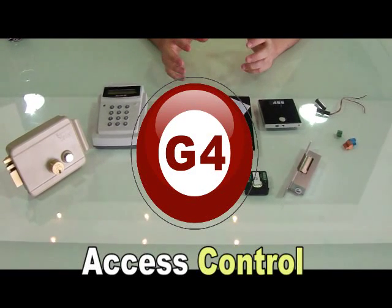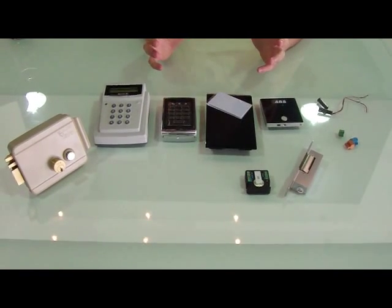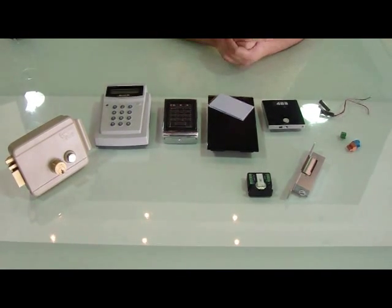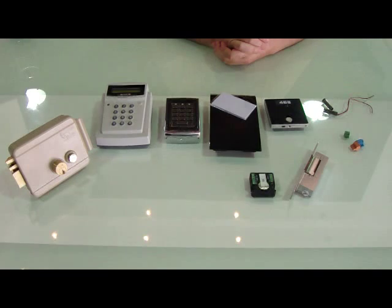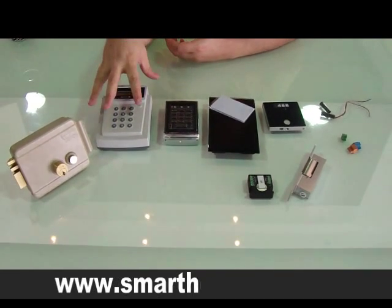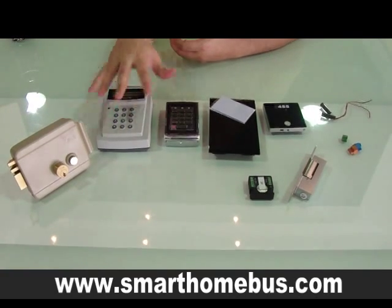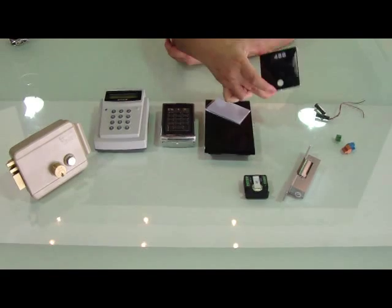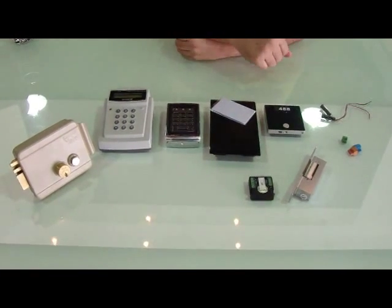Ladies and gentlemen, today we are going to explain about the access control system using the G4. We can use, like in the past, the old access control readers, or we can use the new access control reader by G4.